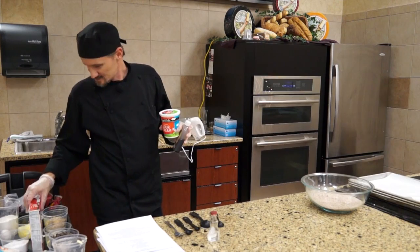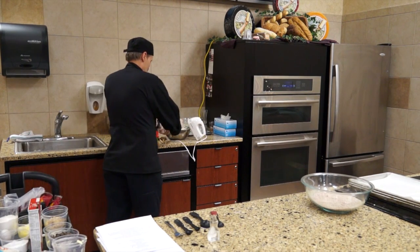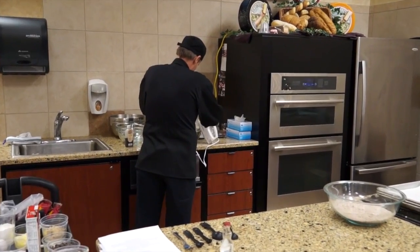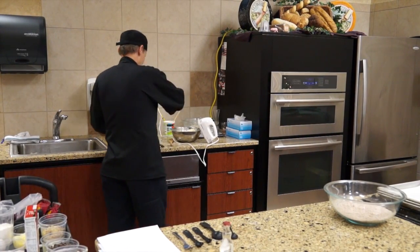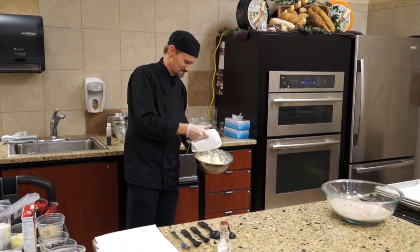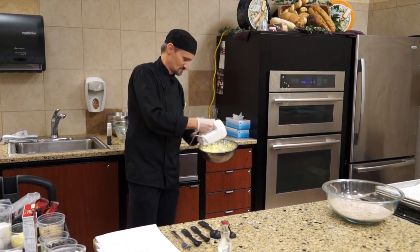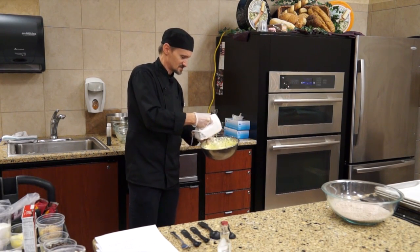Next, eggs, sour cream, and the vanilla. Take the eggs and the sour cream and then the vanilla. Mix that all in and make sure you have an even consistency throughout. It's still going to be a little lumpy — that's okay.